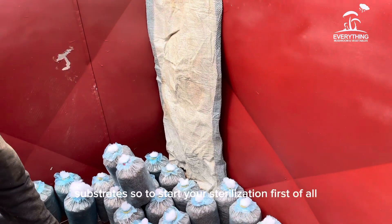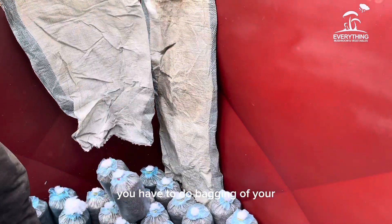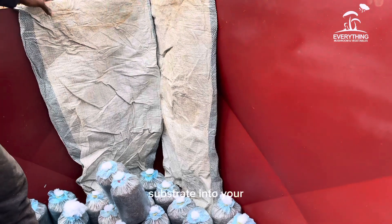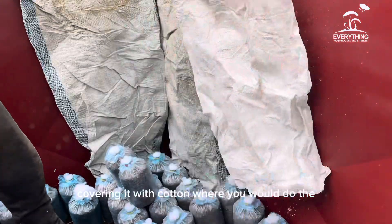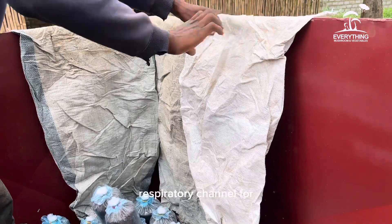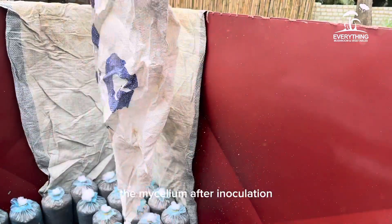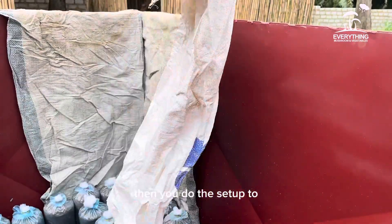To start your sterilization, first you do the bagging of your substrate. You fill the substrate into your bags and cover the opening with cotton, which serves as both the inoculation point and a respiratory channel for the mycelium after inoculation. Once bagging is complete, you set up to sterilize your substrate.